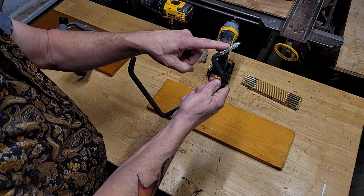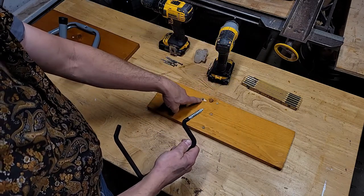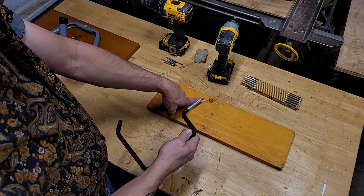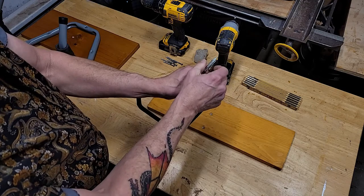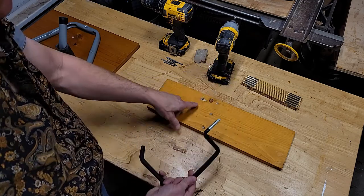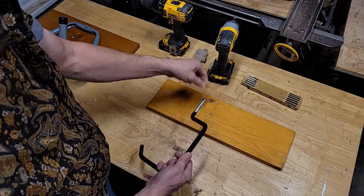I believe that's a quarter inch hole, and you want to size your drill bit to the core so that only the threads bite into the wood. You definitely need to pre-drill this one to make it easier to screw in because these are so tough.